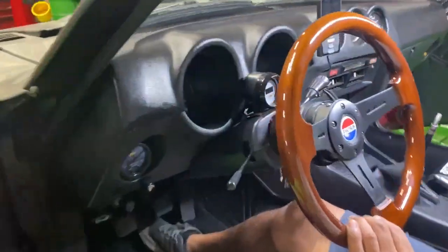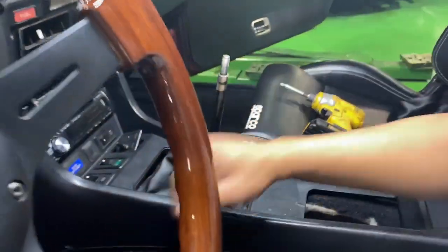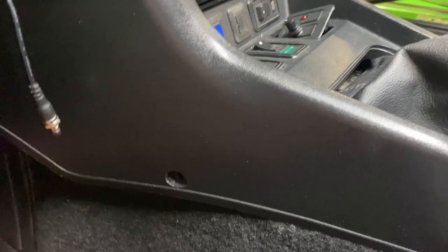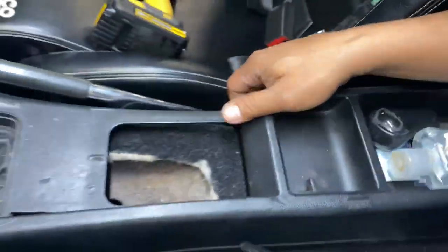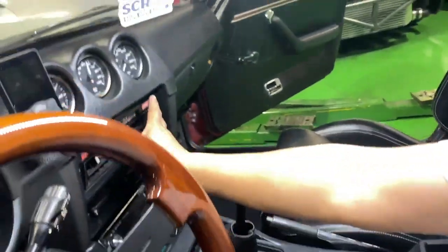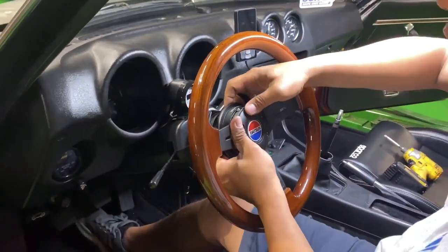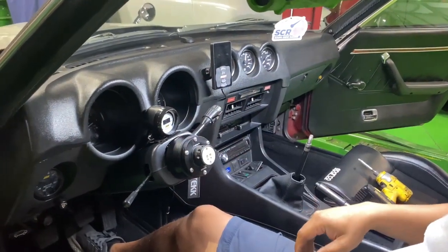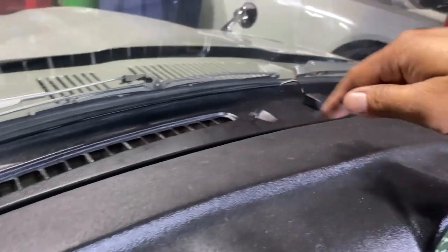Our first step is to take off the center console. There are a couple of screws on both sides and in the back, then you can take it out. You've got to disconnect the radio, center console, and steering wheel. Depending on what you have, that may be different. Then you start working on the top - there are four screws you lift up to get the vent.